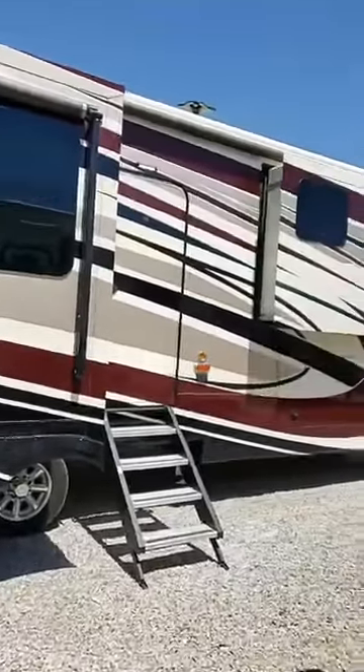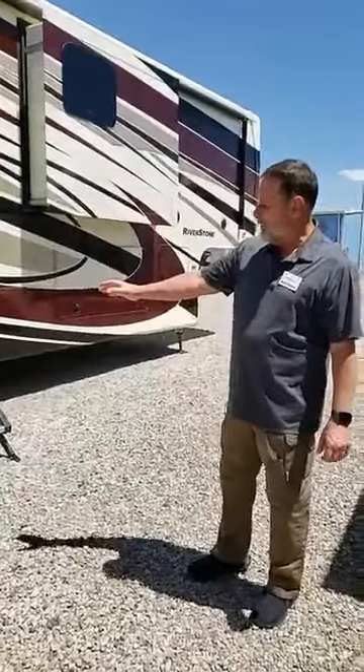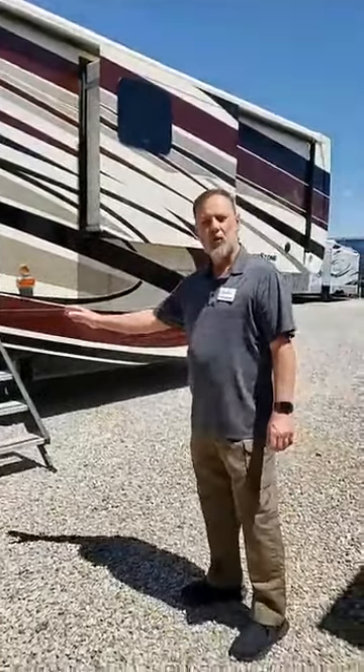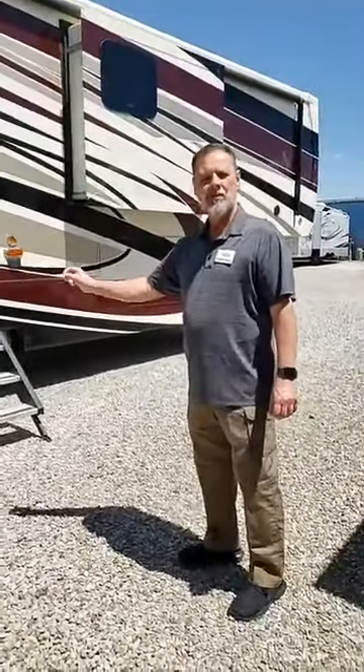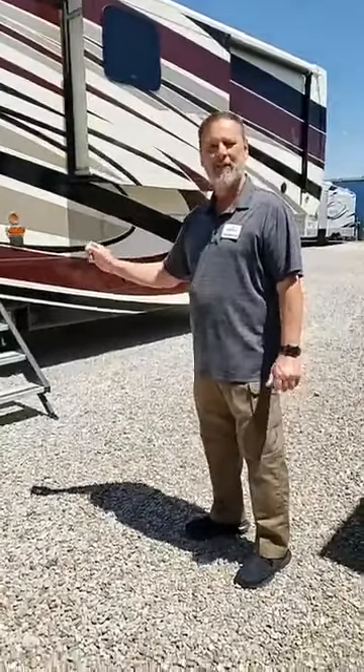It's painted with an automotive paint as well as four coats of clear coat on top. With that package, you also get upgraded to 17.5-inch H-rated Goodyear tires as well as disc brakes. If you've ever pulled a big unit like this without disc brakes, you're going to say that's a great feature.